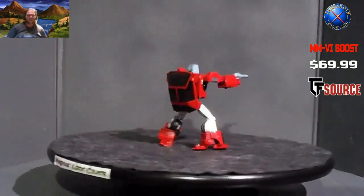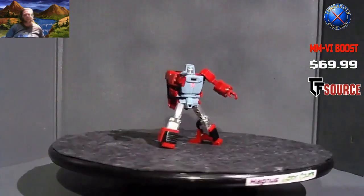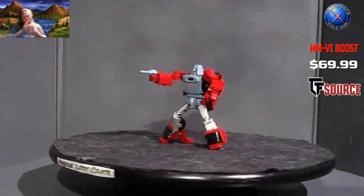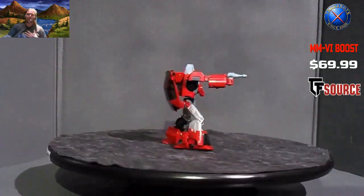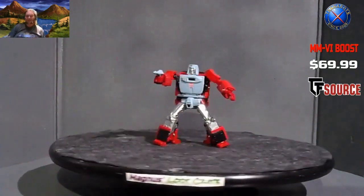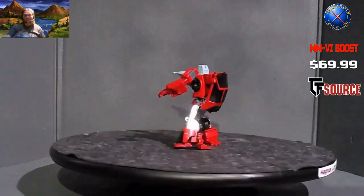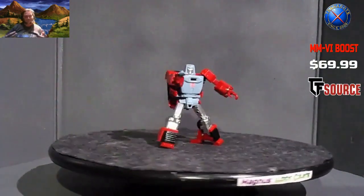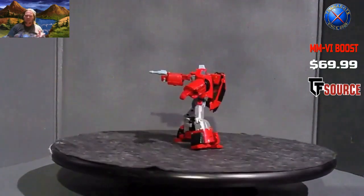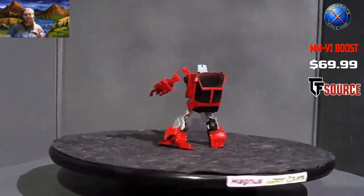X-Transbots MM-VI Boost has a place near and dear to my heart. X-Transbots has done the one Autobot I really, really wanted — because Windcharger has a special place in the old Magnus heart. Windcharger was the first Autobot — or Transformer, period — that I ever owned when I was a kid. Even before Optimus Prime, before any of them — it was that Christmas was coming up. Optimus Prime was on the Christmas list, but they wanted to get me one and saw Windcharger: 'Hey look, he's really small — we'll get that one.' So that was the first Transformer I ever owned.